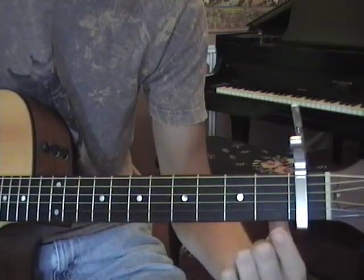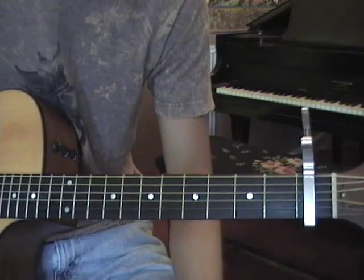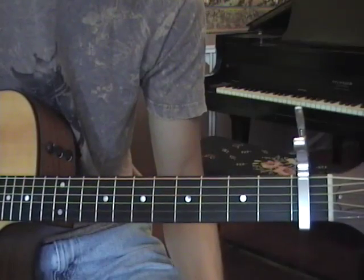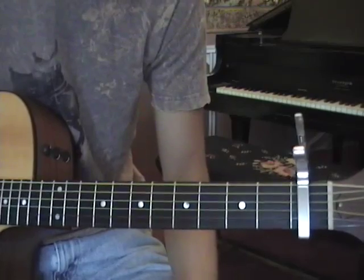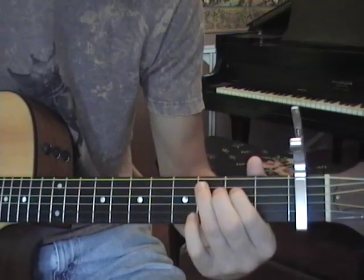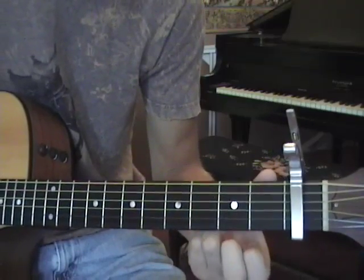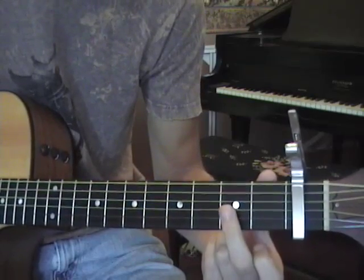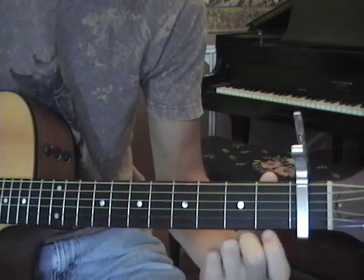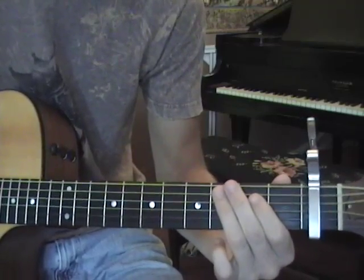Third chord is even easier — just take your index finger off. You're going to play D, G, and B all open, just those three strings. For the fourth chord, also very simply, take whatever finger you prefer and play the 3rd fret on the D string, then open G and open B. Again, only those three strings. So when you take those four chords and apply the strumming pattern to them, you get this.